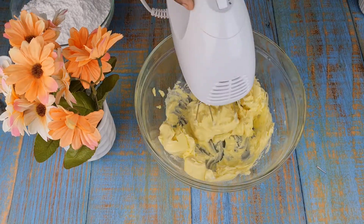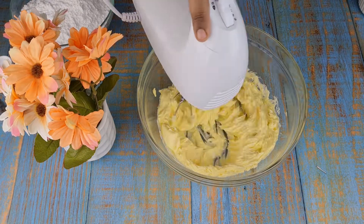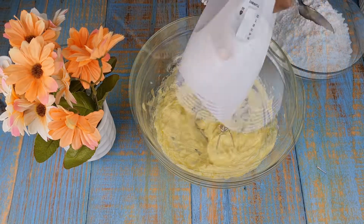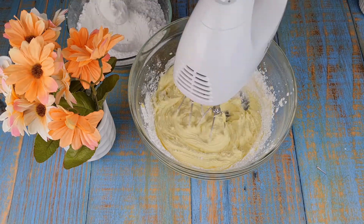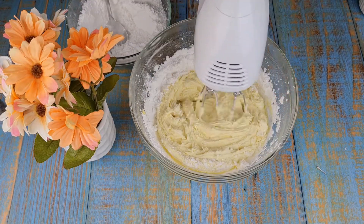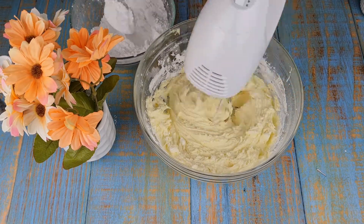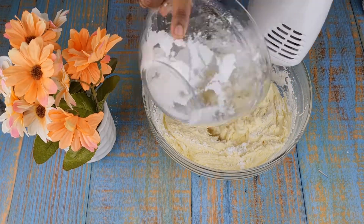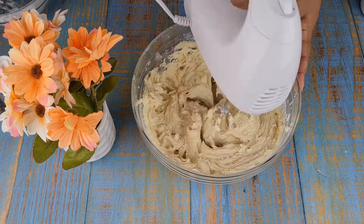To a mixing bowl, add 250 grams of butter and beat it well. Now gradually add the icing sugar and beat it well. Then add the coffee to the icing and beat it till it combines well.